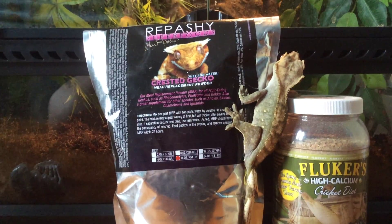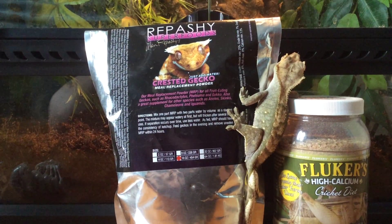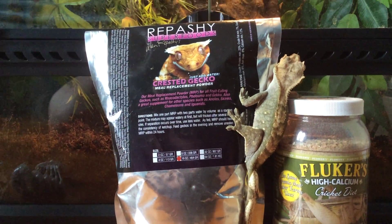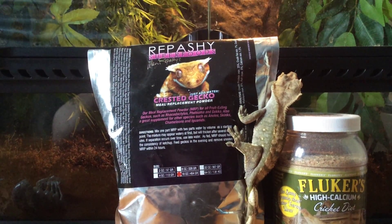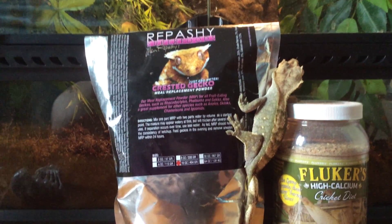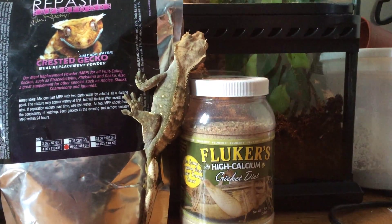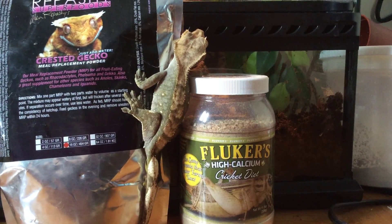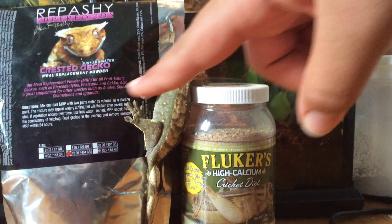Then you can have different add-ons, like edge treats. I feed mine hard boiled eggs — not the whole egg, just the whites, a little bit of whites. I also feed it bananas. Those are the second type of thing you could feed it, but you don't have to.